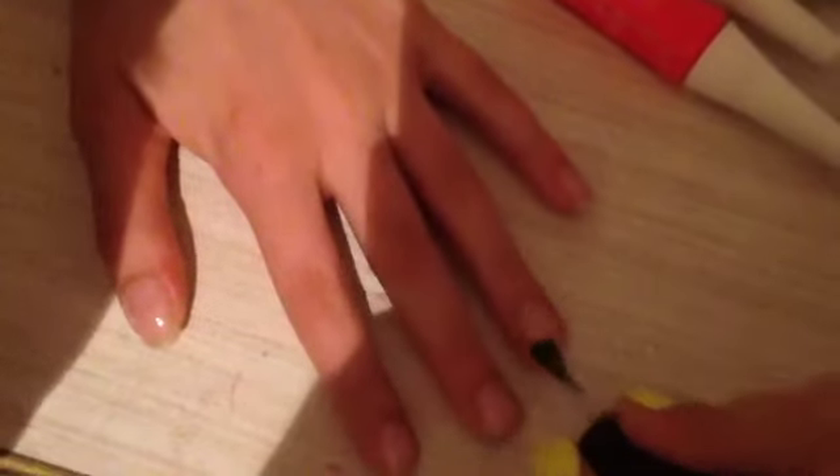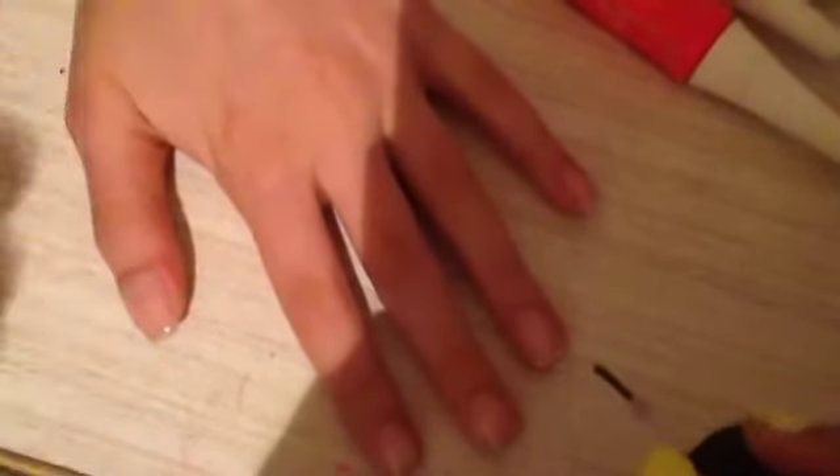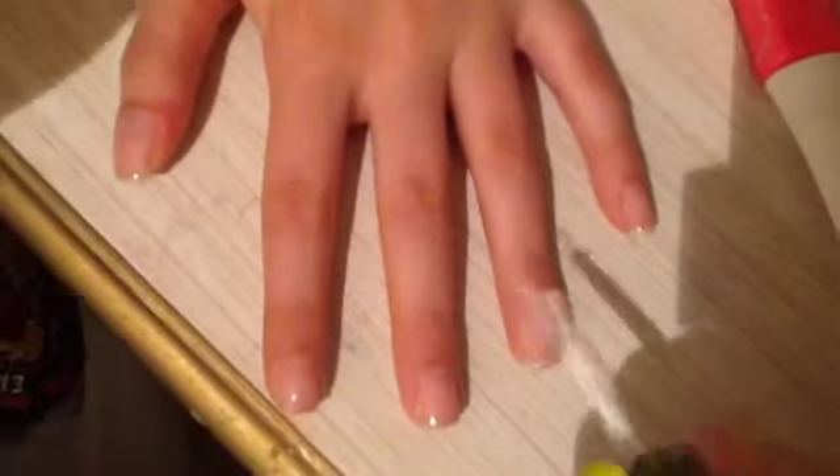Okay, start out with a base coat and do that on all your nails. Next, paint all of your nails white.